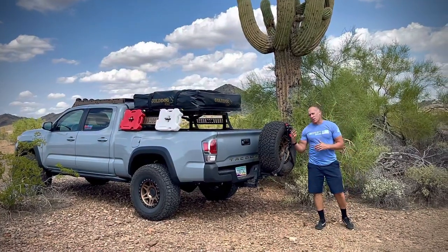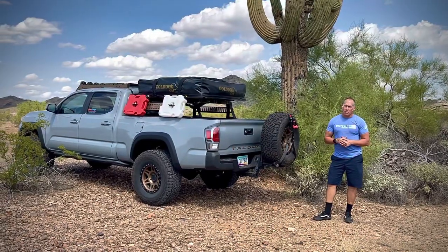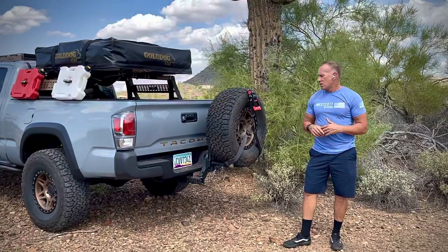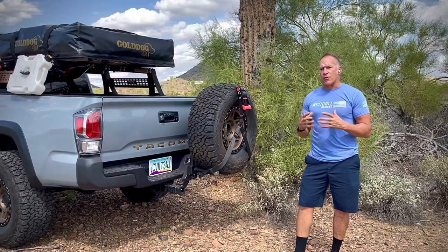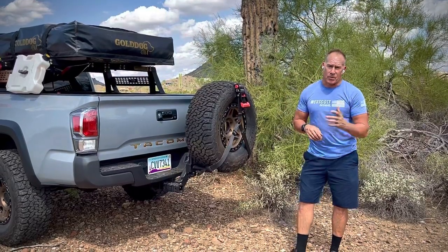We've been working on this tire carrier for quite a while. With this whole thing, we wanted to make sure it was not like every other tire carrier out there. We really wanted to put a lot of thought into what we were going to do with it and how we were going to make it different from other people's.